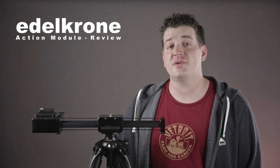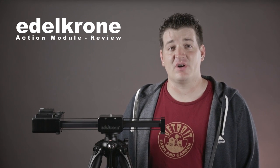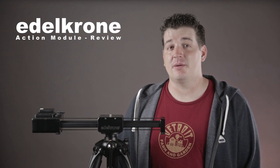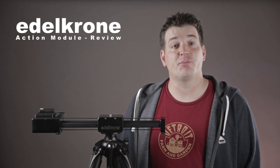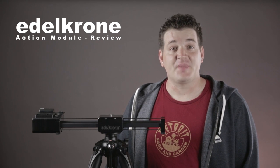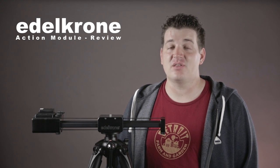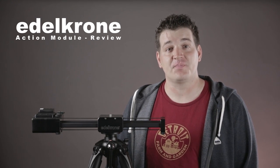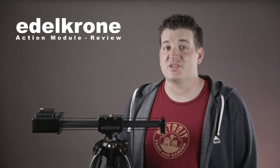After shooting with the Action Module for a few weeks, I can tell you it — along with the target unit — will be a regular part of my video shoots. I was impressed with how well Edelkrone packs their products; even though the shipping box was crushed, the Action Module was perfectly protected by the thick padded foam inside. Battery life was impressive — I was able to shoot all day with just one fully charged battery. I fell in love with the simplicity of the menu system; just a few minutes out of the box and I had it down. No math, no calculations — the unit really does it all for you. Most importantly, I was impressed with how well the Action Module performs: each mode works just as expected without compromise.